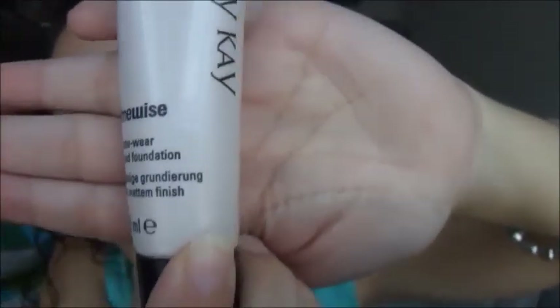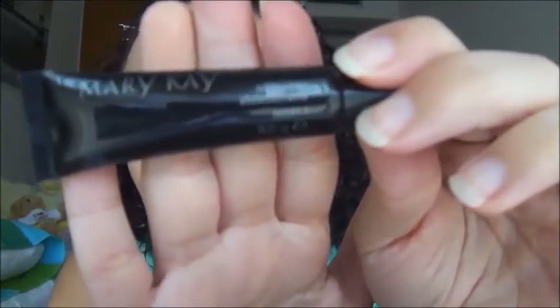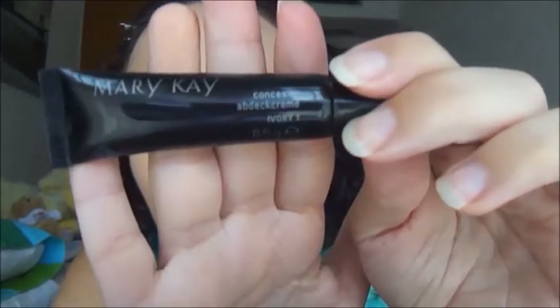Empezamos con un pre-corrector, el Criolan 576 Salmón, que aplico en las ojeras con el dedo anular. Pasamos a utilizar una base de Mary Kay en el tono beige 3, que aplico con un pincel de Deli Plus con forma de lengua, empezando por la nariz y esparciéndolo hacia afuera. Luego un corrector de Mary Kay en el tono Ivory 1, que aplico en las ojeras con el dedo anular y difumino bien.